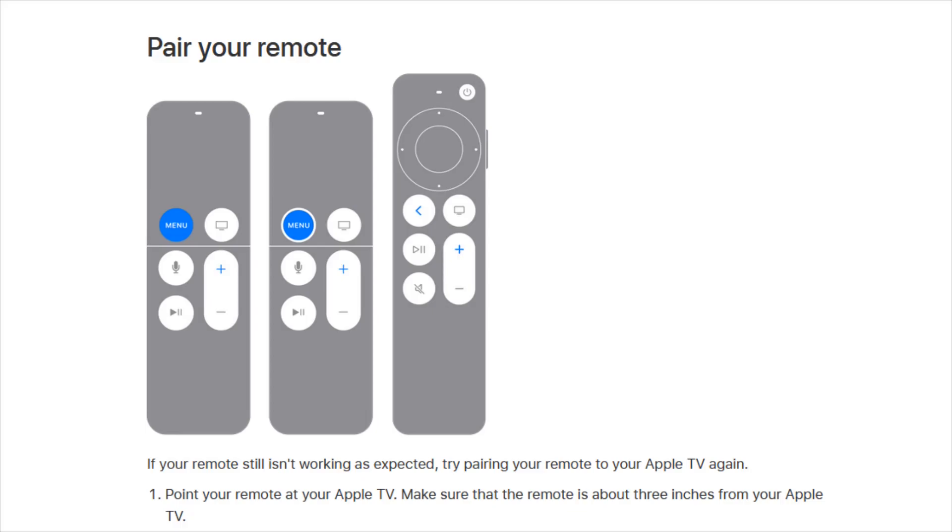Starting off, of course you want to make sure that your Apple TV remote is charged. It has a rechargeable battery in it, so if it dies that could be one issue that you might be having where the remote isn't working.